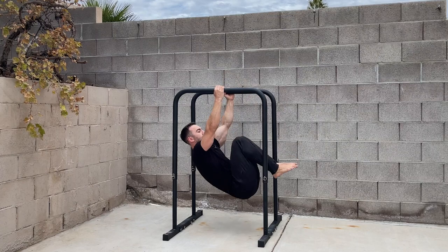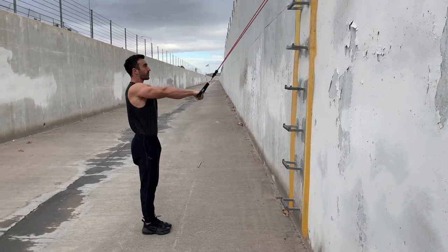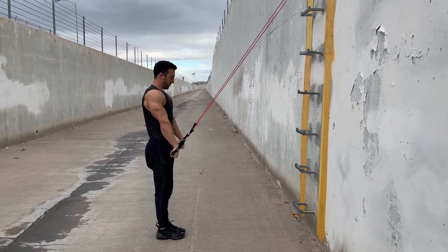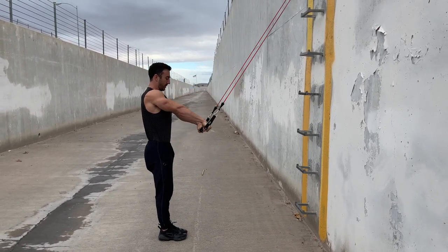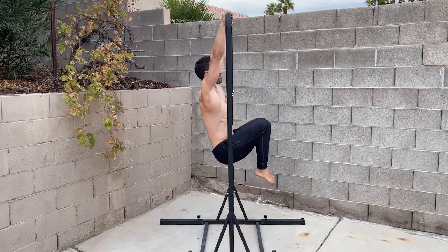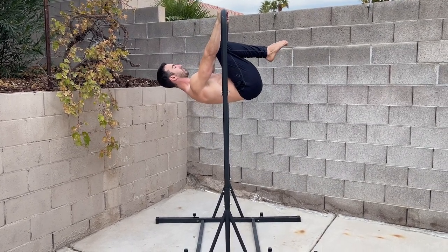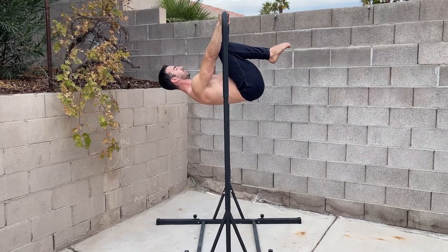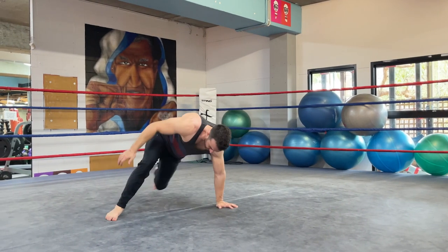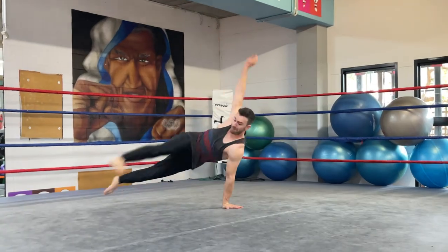Practicing the isolated action of shoulder extension with a band can help build strength and consolidate part of the motor pattern. This can help teach beginners where to focus their energy and become proficient with the shoulder action before trying to integrate it into the lever. This is no different to how we learn more complicated skills, where we often train an isolated portion to consolidate the pattern before integrating it into the final skill.